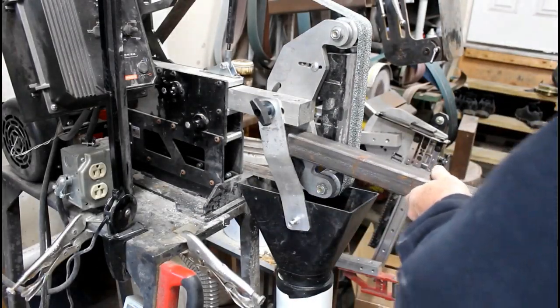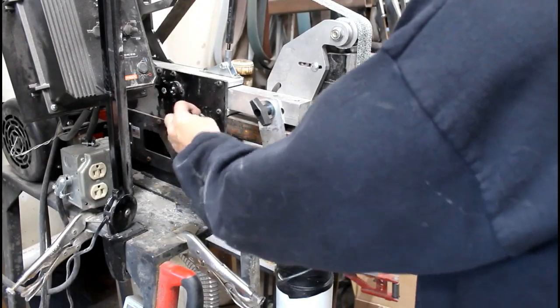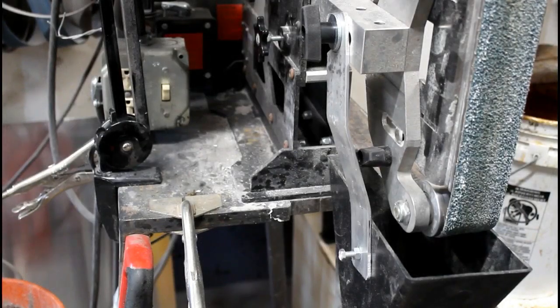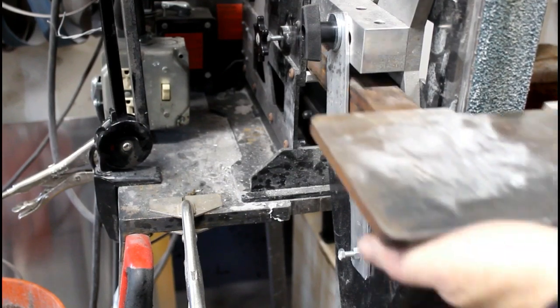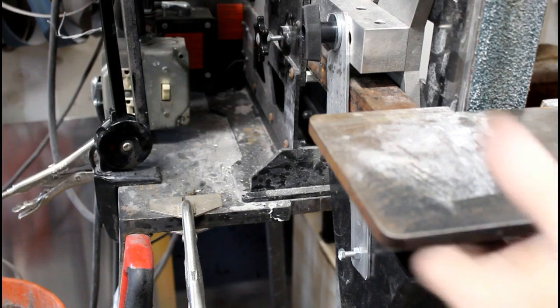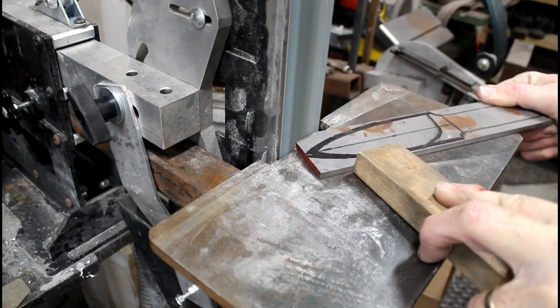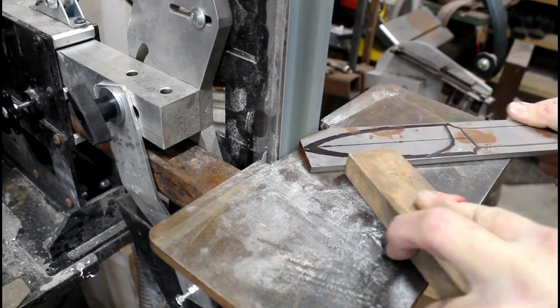The neat thing about this design is that I bent the aluminum so that it allows me to change tooling arms — the additional tooling arm — without having to adjust the dust collection system. In this case I added my 90-degree work table. When profiling a knife blank, all of those hot sparks are going to go behind this 90-degree table right into that dust or spark collecting system, straight through into the bucket.